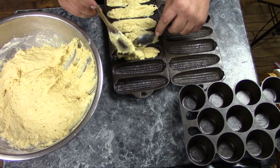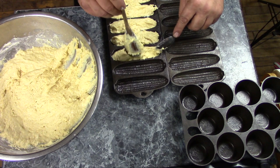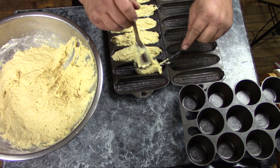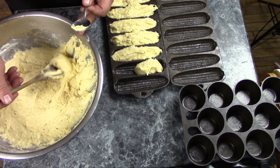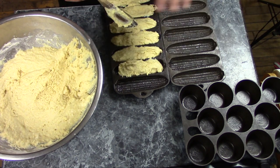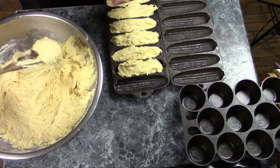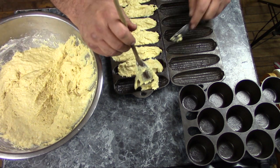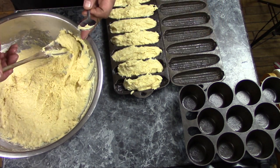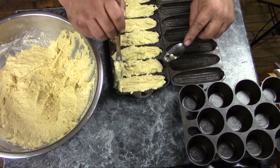Normally you would fill these about level full and they'll rise a fair bit, but I want these a little bit higher than level. You also want to make sure that when you flop the top pan over, all your cobs are facing in the right direction. On some pans they all face one direction; on Wagners and Griswolds they usually alternate. Whatever the case, make sure you have them end to end in the right direction.